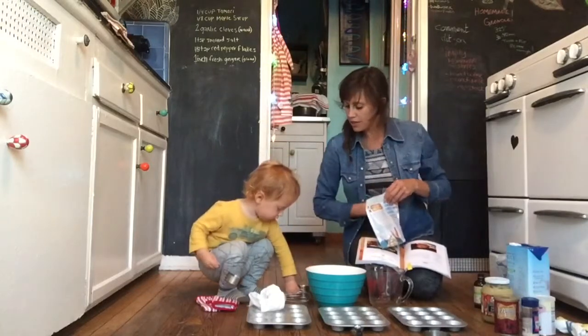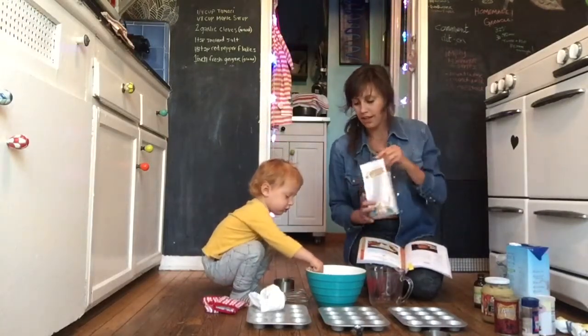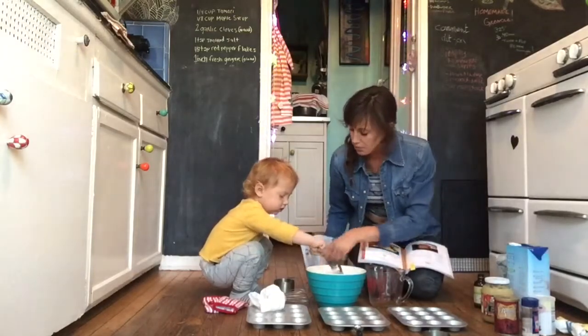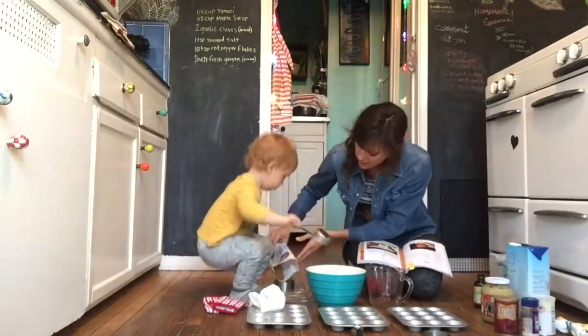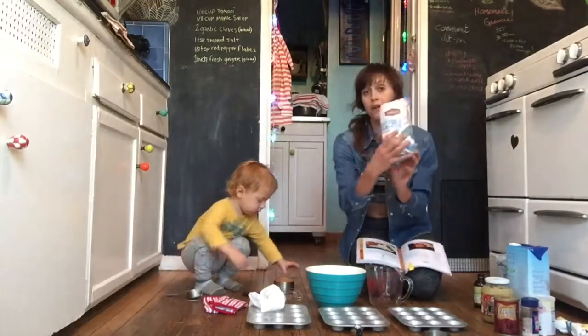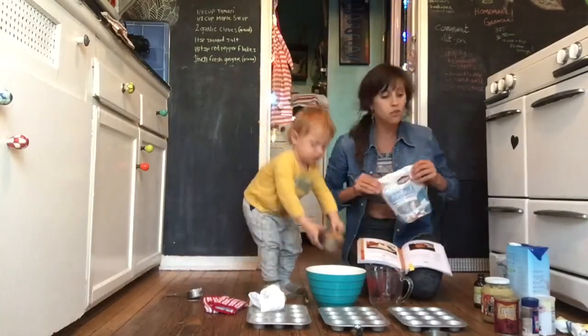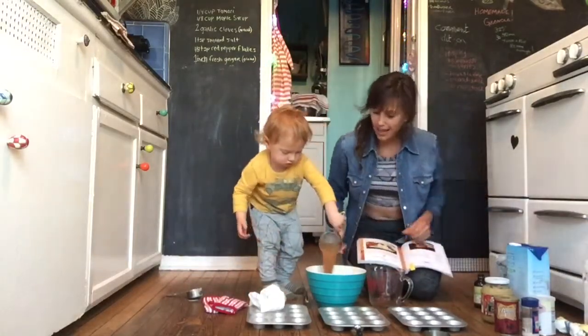And then we need the same measuring cup, and we're going to use one cup of coconut crystals. That stays in the bowl. Can you pour that into our bowl? We're adding one cup of coconut crystals. The recipe calls for sugar — that's just the type of sweetener that we like to use. Nice, Nova.